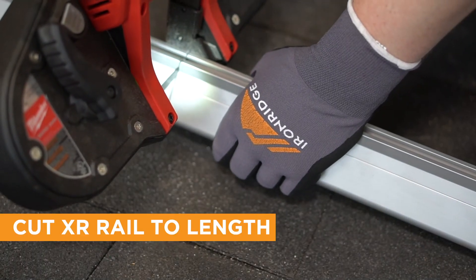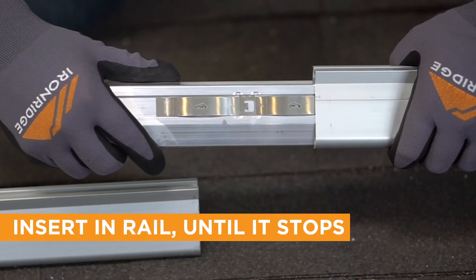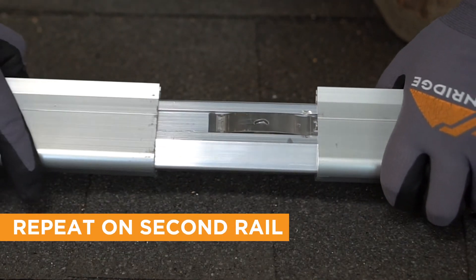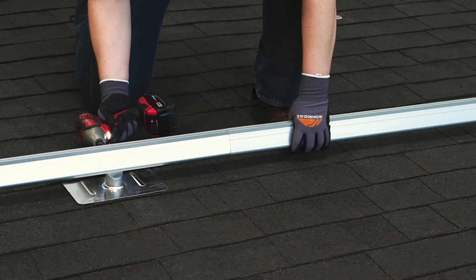First, if needed, cut your rail to the proper length. Then insert the Boss into one rail until it hits the centered stop tab. Repeat with the other piece of rail. That's it — you're ready to rock.